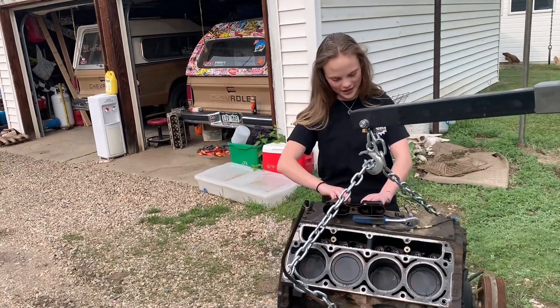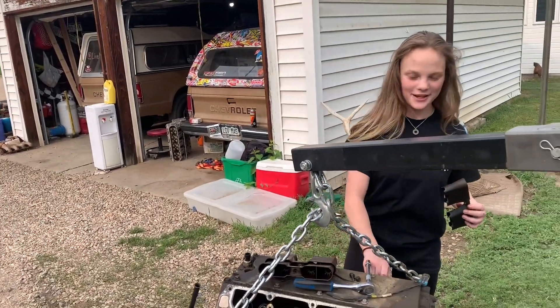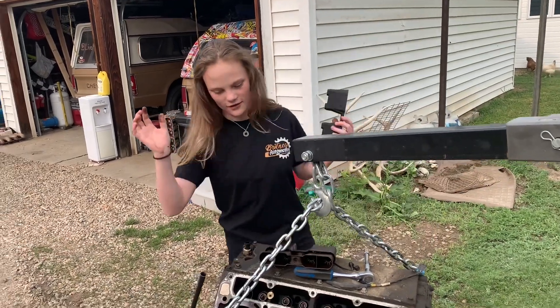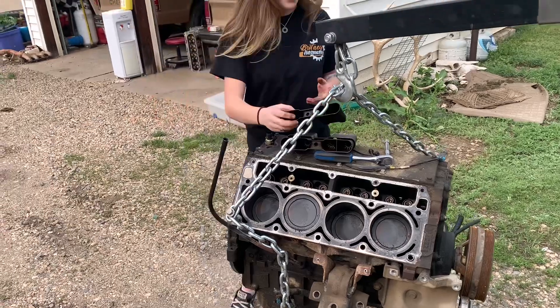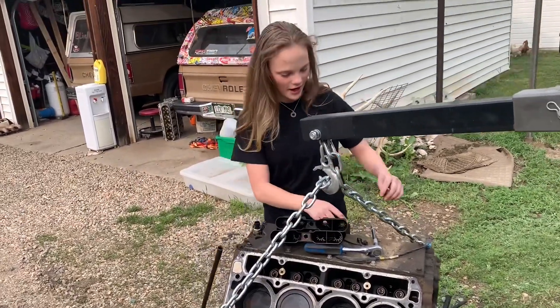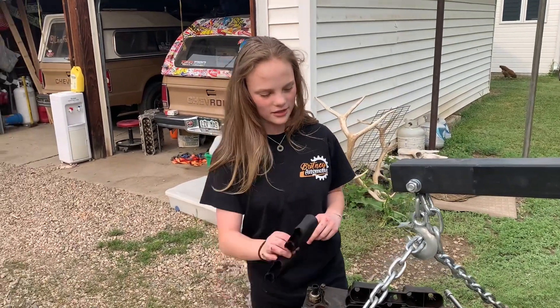Welcome back to the channel. I just got back from school so I'm kind of tired and out of it, but today we're taking this engine apart, pressure washing it, putting it back together, and dropping it in my truck. The engine I was originally going to use came out of Musketball.